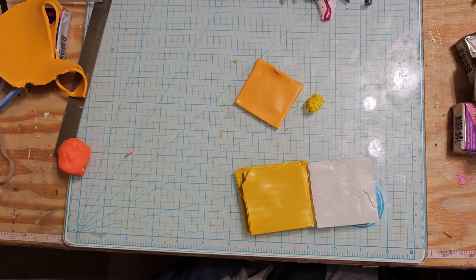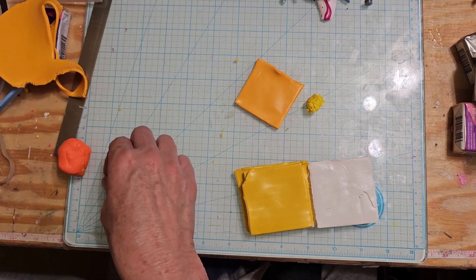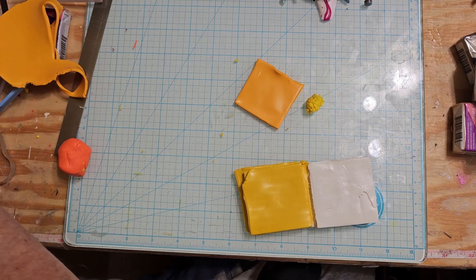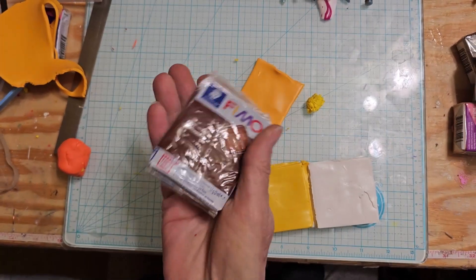Hey guys, welcome back. So I'm back in here working on everything. Guess what I found today? I found some Fimo leather.